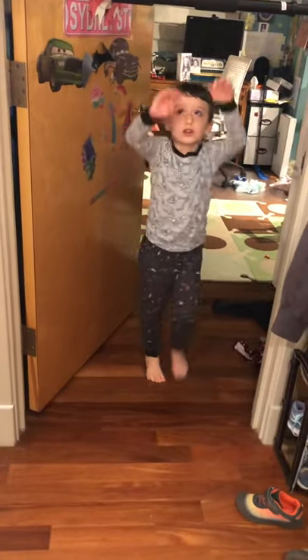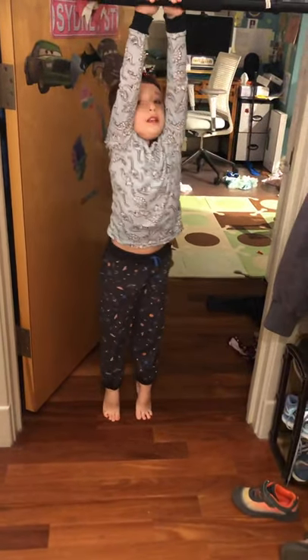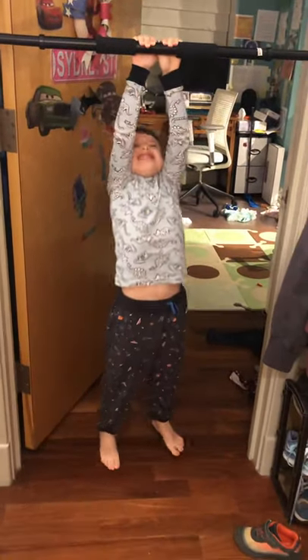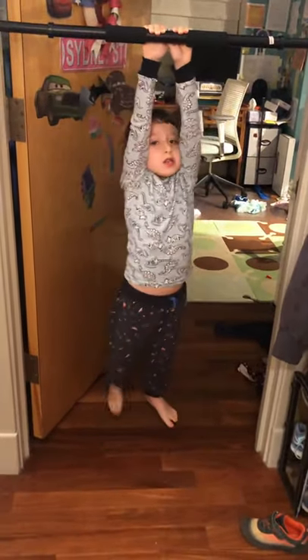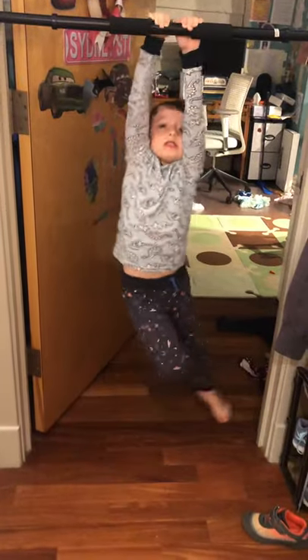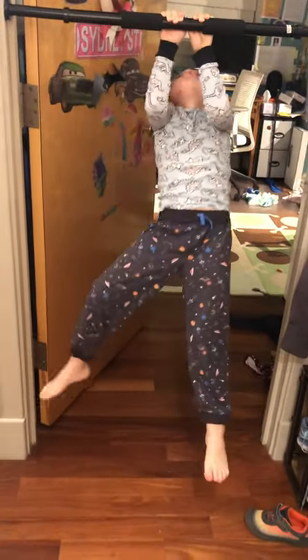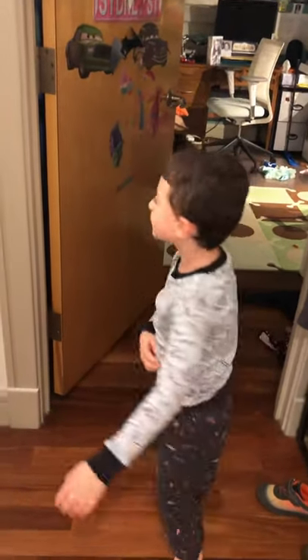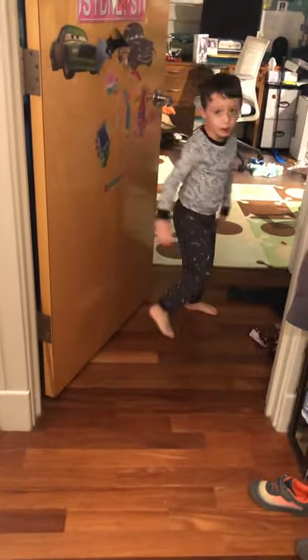Now we're moving into close pull-ups. So let's go. That's all I can do. So yeah — close pull-ups, check.